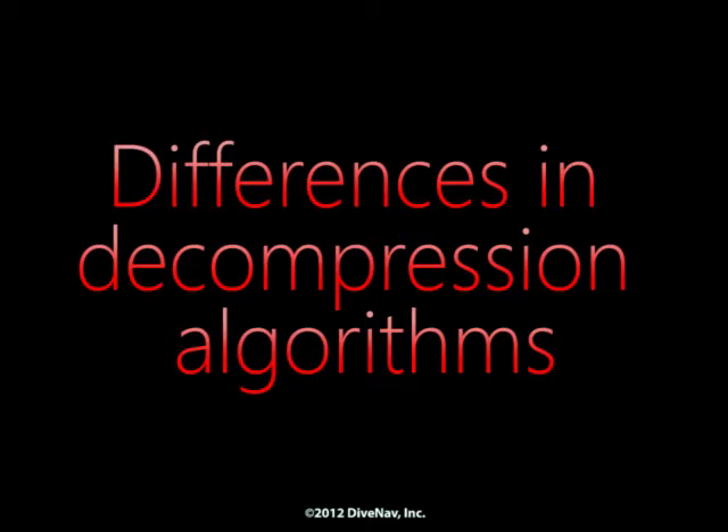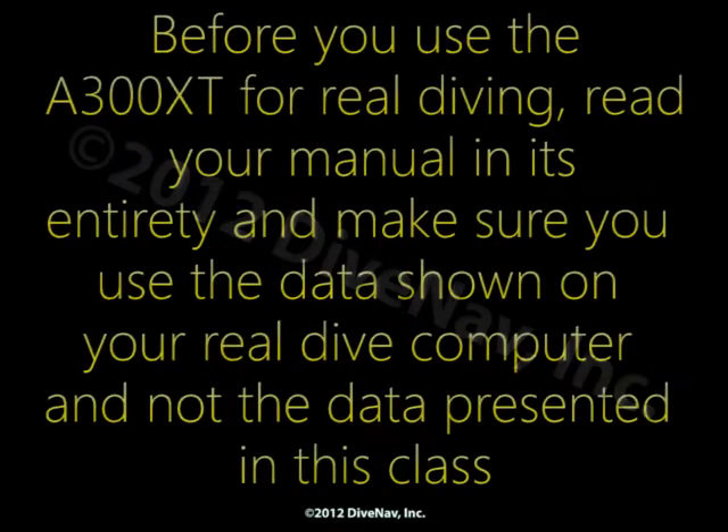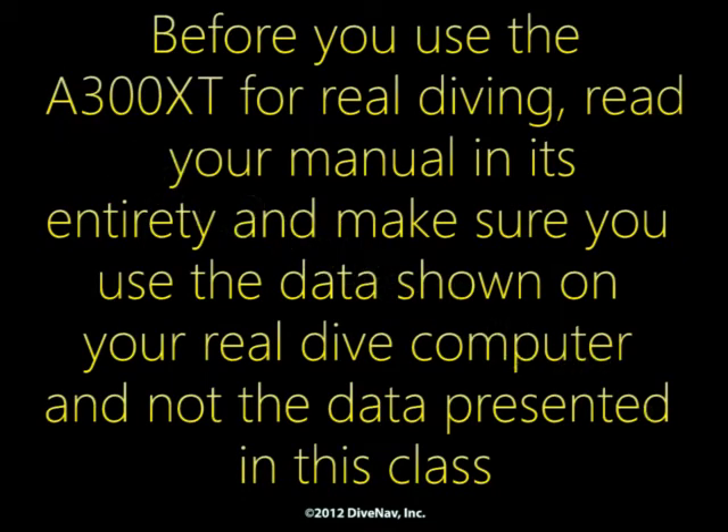Also, there might be significant differences between the decompression algorithm implemented in our simulator and the decompression algorithms implemented in the A300XT. So before you use the A300XT for real diving, read your manual in its entirety and make sure you use the data shown on your real dive computer and not the data presented in this class.